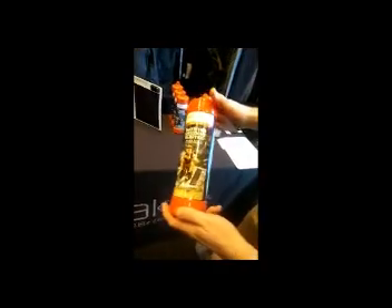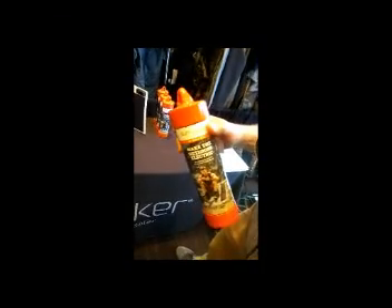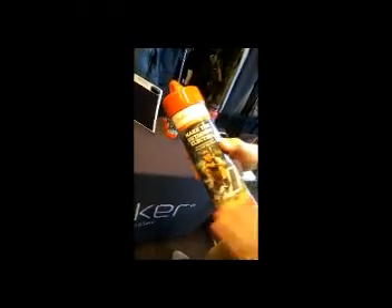This product ships in a reusable zero waste storage container. It comes with four carabiners and four suction cups, so you can mount this on the side of a tent or a windshield of a truck or an RV. Then when you're done with the panel, you just roll it up, put it back in the tube, and you've got a safe way to store it and transport it.